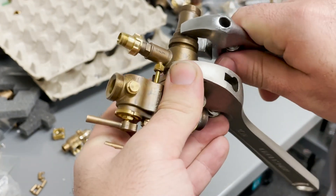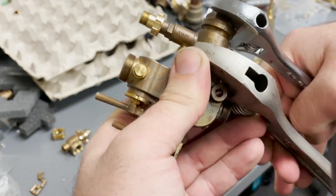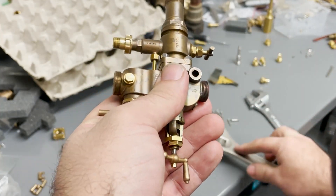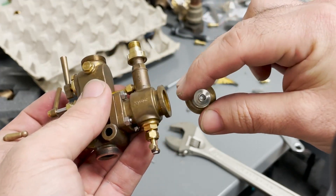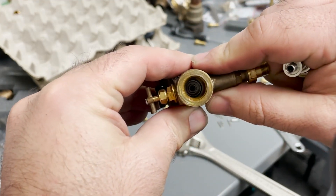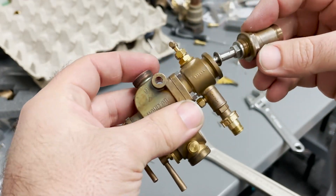The very first thing you may want to do is just check to make sure that all your water lines are tight and that nothing's leaking. Taking a look here, everything looks pretty clean — you can see straight through it. Looking in here, I don't see anything clogging or blocking.